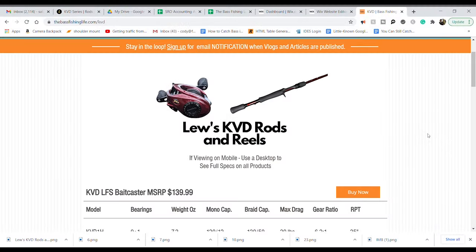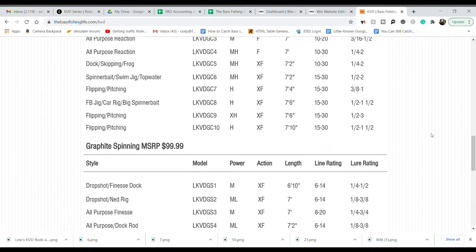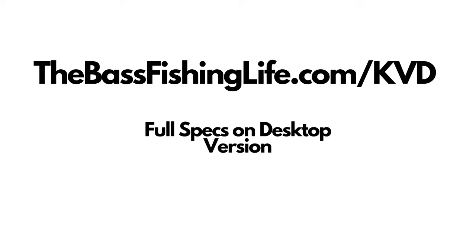Before we get too far into this video, I want to let you know that on our website, thebassfishinglife.com, I have all the specs for all the rods and all the reels. You can go there and check them out — just type into your search engine thebassfishinglife.com/kvd and you will find a page with all the breakdowns and all the different rod models.